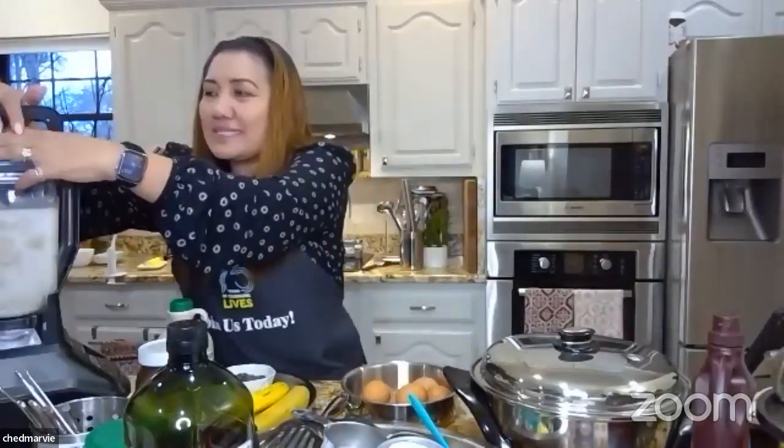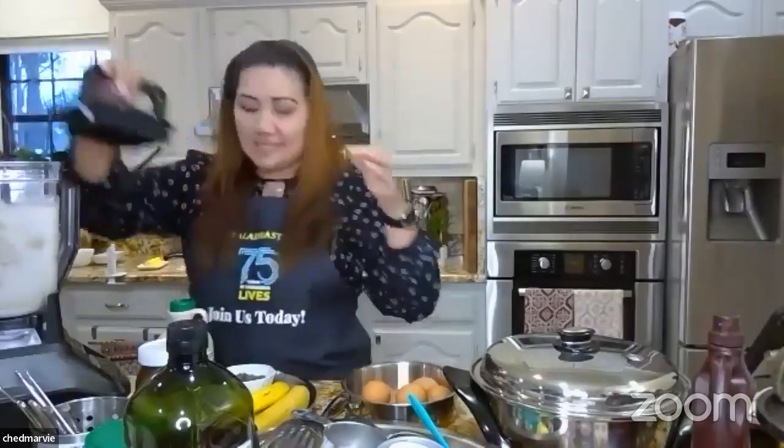Everything is now in the blender — liquid on top. Just give it a fast whirl, about a minute on blend. You'll see how quickly this comes together. Make sure all eggs are in, and then the fun begins.